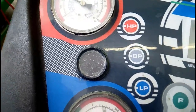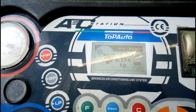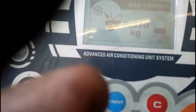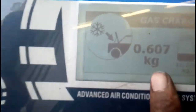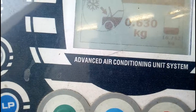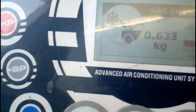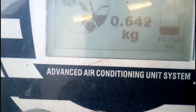After the gas fills, we start the vehicle and check that it's working, because this is a new compressor. Now the gas is filled up to 650 grams, and you can read the display here — it's almost completing.